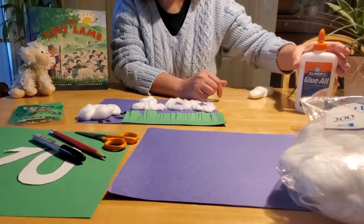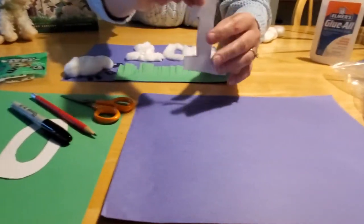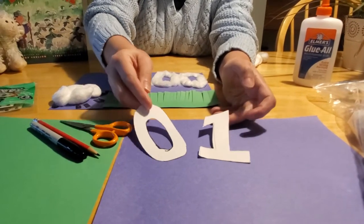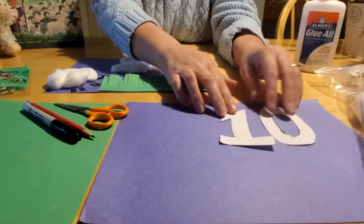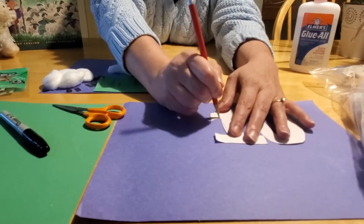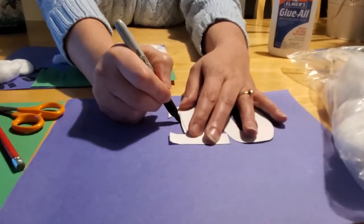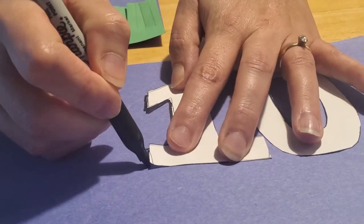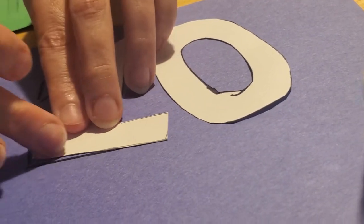So let's get started. You want to take your white paper and free-draw a block number one and a block zero. They don't have to be perfect — in fact, the more odd-shaped you can get them the better, because you're going to take your blue paper and trace the number 100 on it. I went ahead and used pencil first, but if you just want to cut out the middleman and use your black marker, you can do that too. Just trace these numbers on the top corner of your paper. It's okay if they're sloppy or messy.